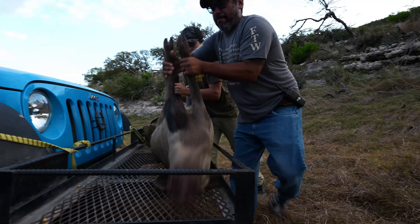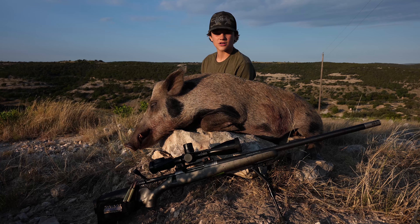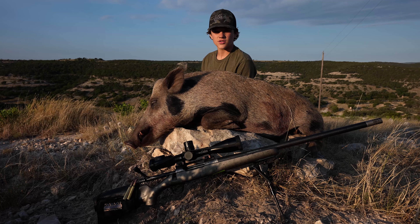Last morning here at FTW Ranch and finally got to test out my new Christensen Arms 3NR PRC on this beautiful boar.